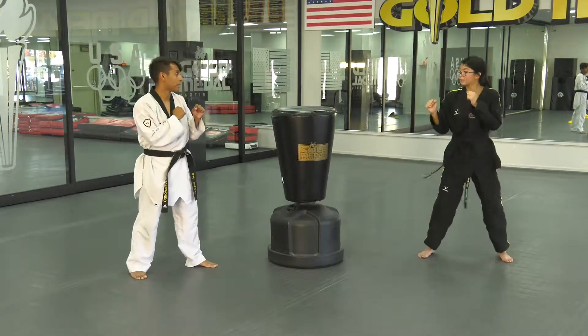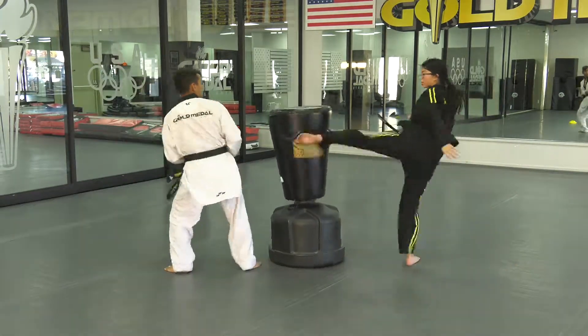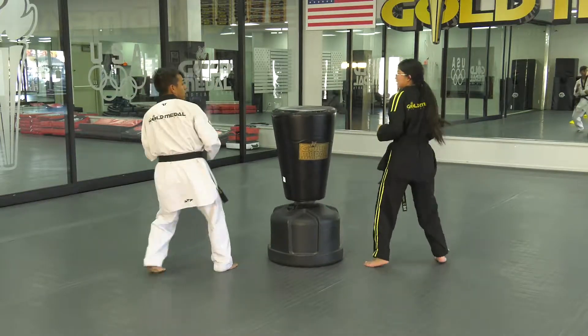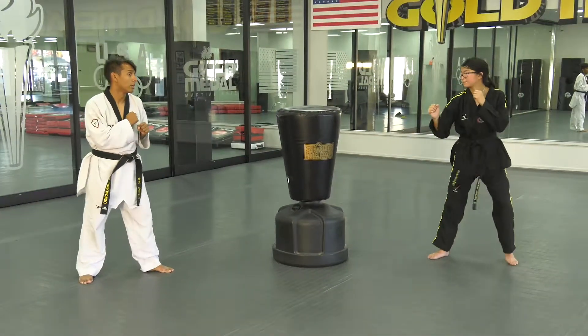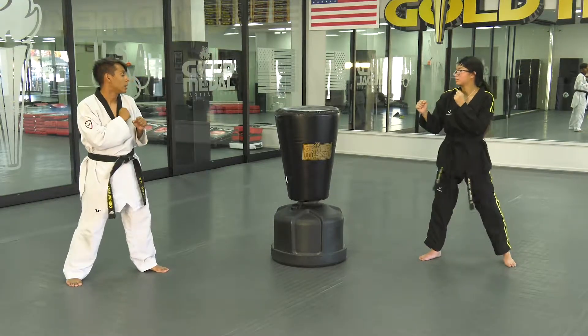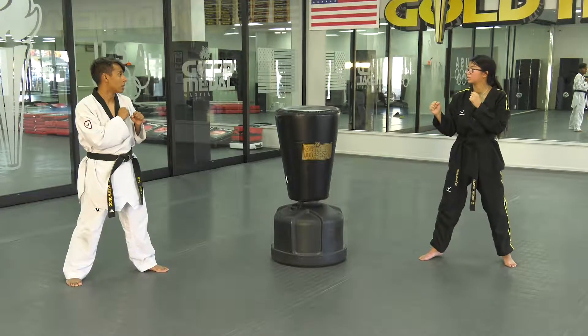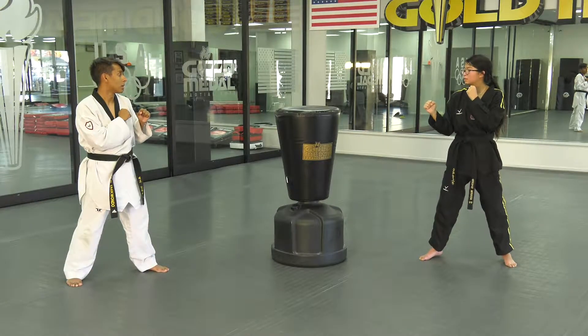Now we're going to take that as if you were a partner actually doing taekwondo. Round kick, round kick, upball, upball. This is a matching drill that requires a little bit more timing because it's a you-go-I-go drill. It's a same-side drill and not an opposing side, so there is the danger of collision — that's why you have to move slowly in the beginning.